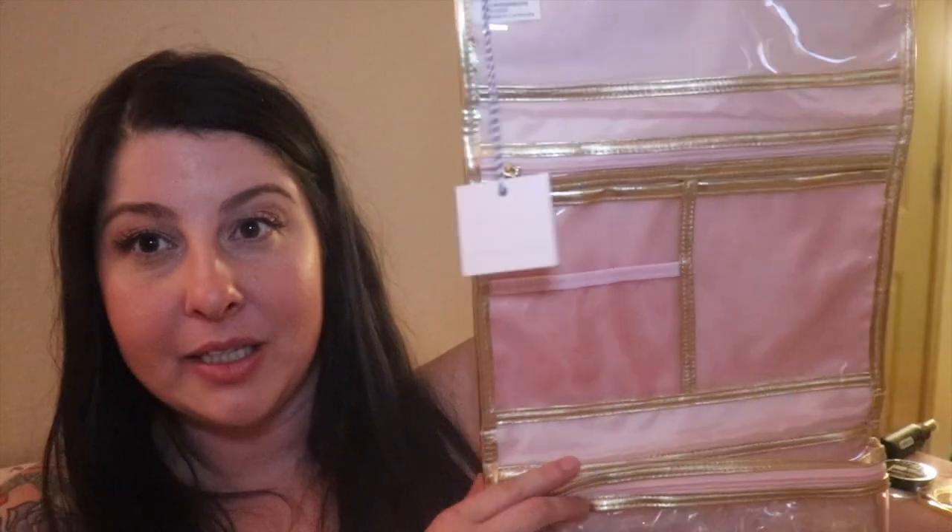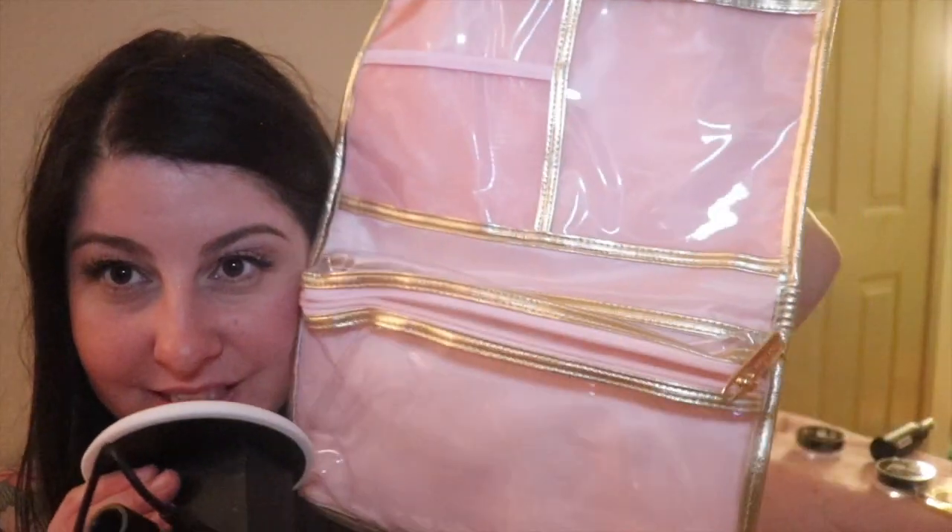Last but not least — I live in such a tiny apartment, so I thought this would be good. It's all things pink and gold, which I love. It's a hanging makeup kit, so I can hang it in my bathroom or wherever I do my makeup. I thought that would be nice.